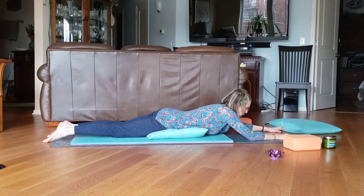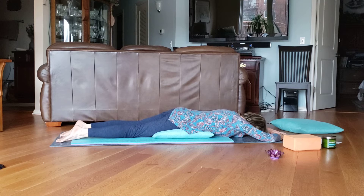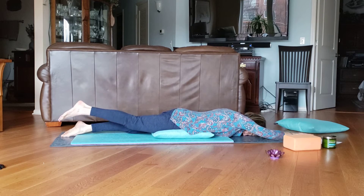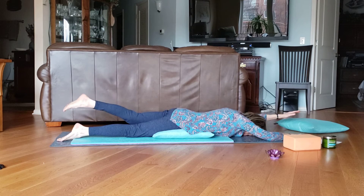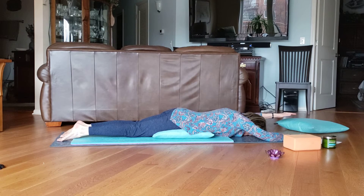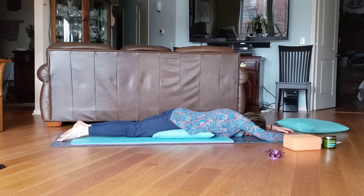Now we're going to work our upper body. Arms out the way mine are — we're going to lift up and down, up and down. If you can't do arms and legs together, we're just going to do arms. So up, down, up, down — just a little bit off the ground.